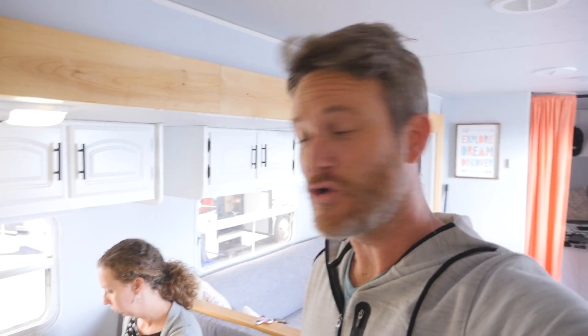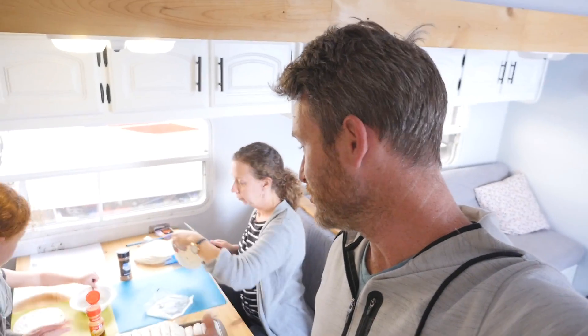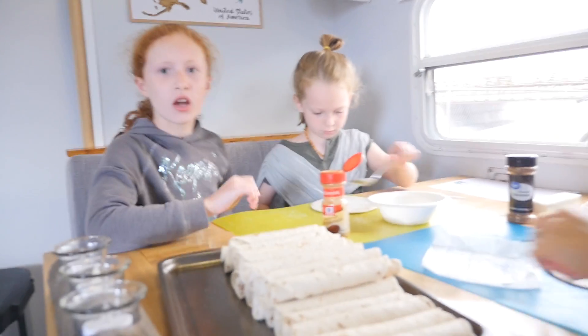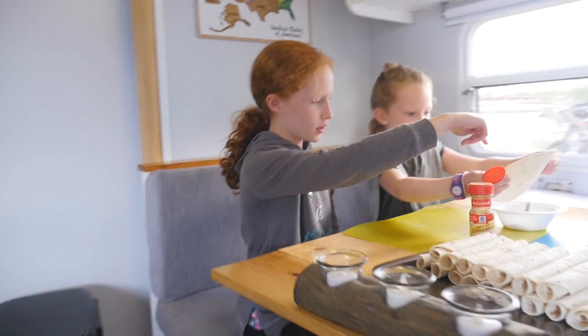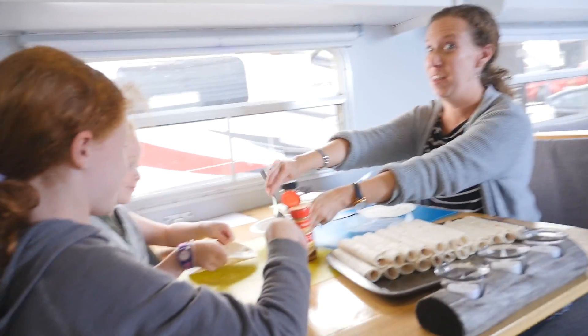For night two of the full-time rally, we are doing a taco potluck. For us, we are making tortilla desserts with sugar, cinnamon, and butter. The girls have a little assembly line going on — Mommy's doing the butter, Lana's doing the sugar and dumping — and dumping the bowl of sugar on the table.